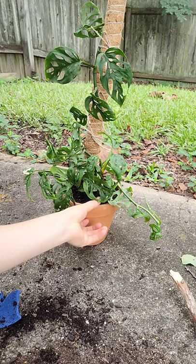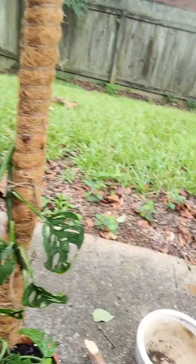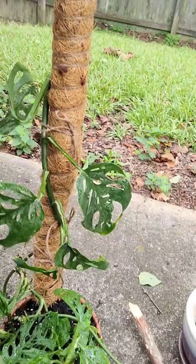We need to water this, so I'm going to go do that. Do y'all ever get out your cute little gardening gloves and then just never put them on? I just get in the dirt and don't even think about it. Okay so I watered it really well, and I ran water over the moss pole — I think I'll still mist it with the spray bottle.